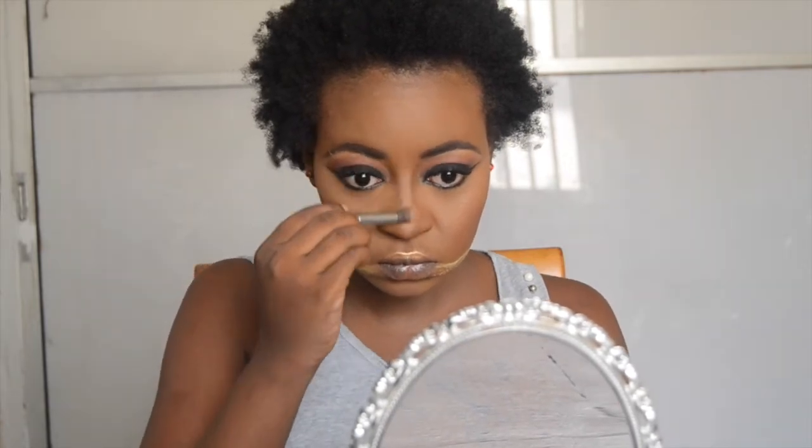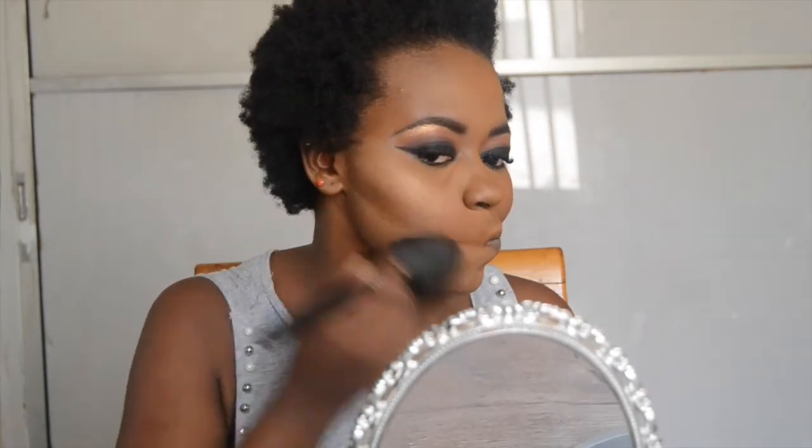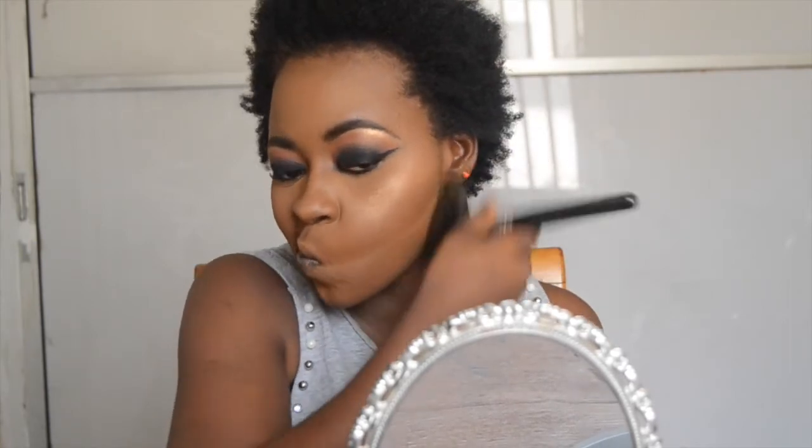Now I am rubbing off the excess powder on my nose — I like my nose to bake for quite some time. Then I'm using my beauty blender to blend the contour so it looks nice and natural. Now I am applying some highlighter to my nose that has baked under the contour, taking my powder brush and brushing away the excess powder.